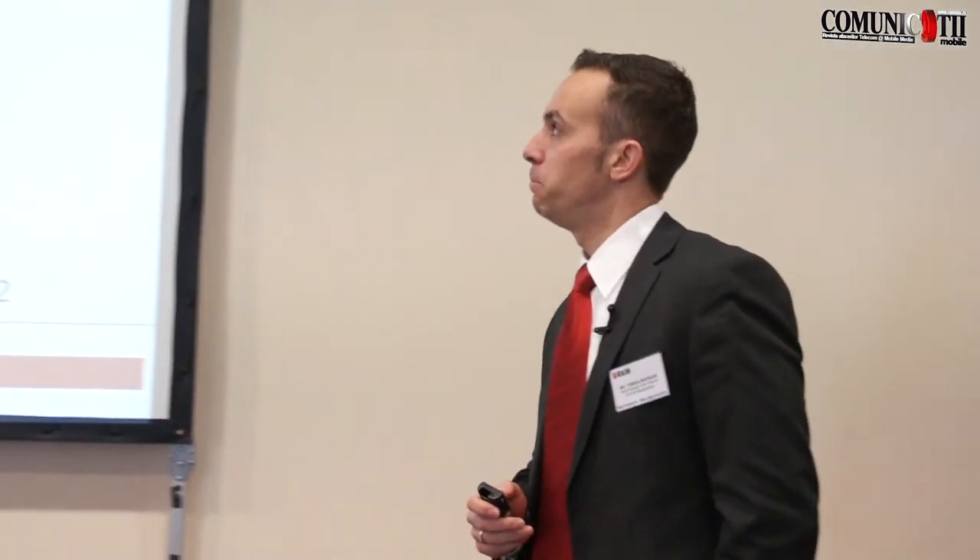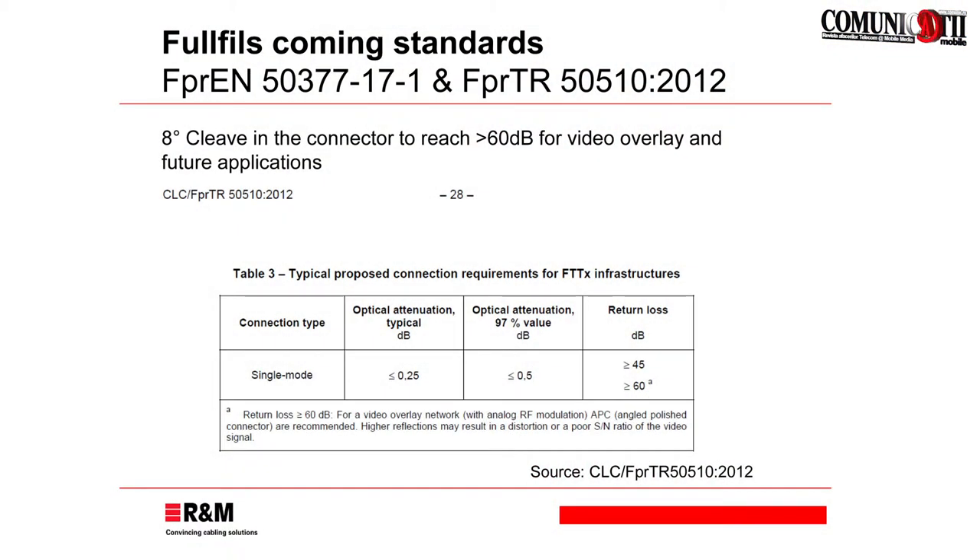Looking at the standards side: there are new standards in preparation, especially for field connectors. We are in the committees, we know what is going on there, and the message is that with the development of this field connector, we are respecting and fulfilling those standards. There are a lot of connectors on the market — field termination is not a brand new technology — but the difference is in the performance, the handling, and the reliability of the connector.